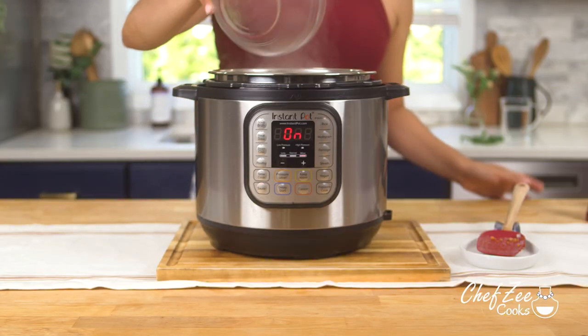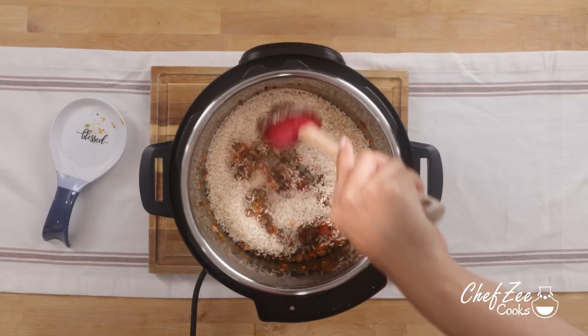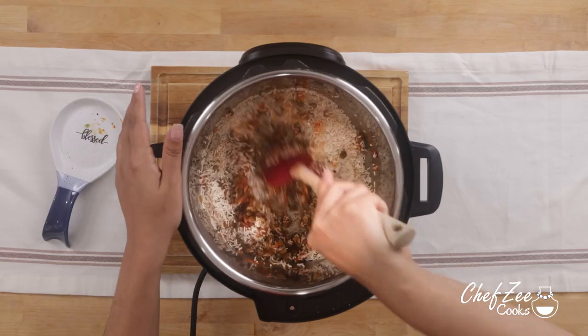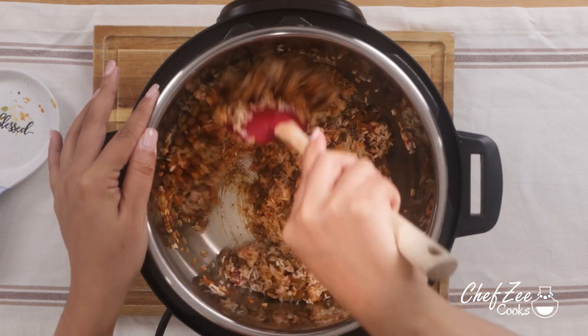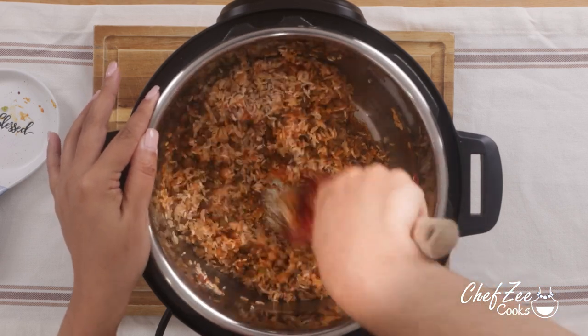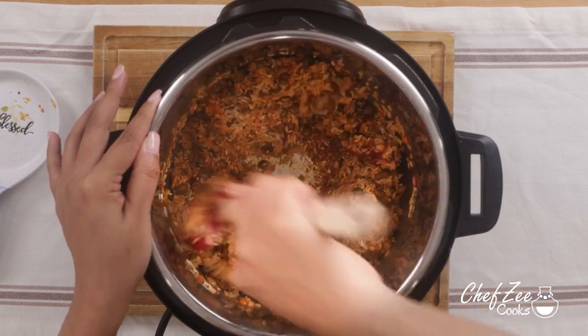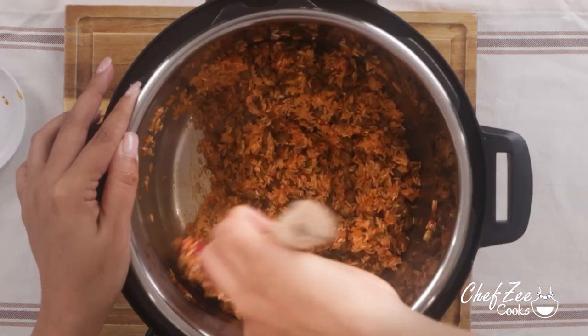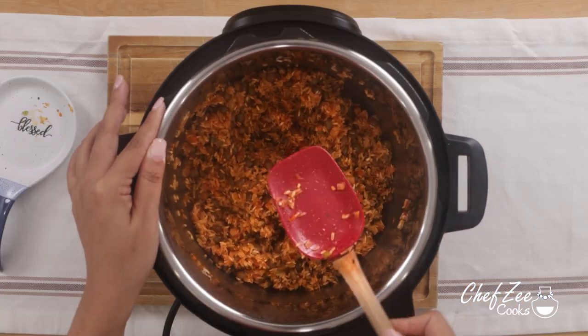We're now going to add our long grain white rice. This is also a different step than when you make it on the stove — typically I add the water first, but when making it in the Instapot I actually like to mix the rice together with all of those seasonings and the guandules, because I want to very slightly toast the rice. It's really going to take in all of that awesome flavor.